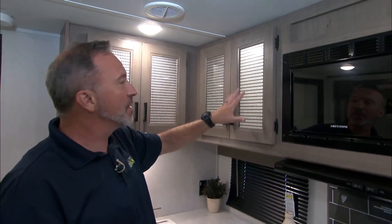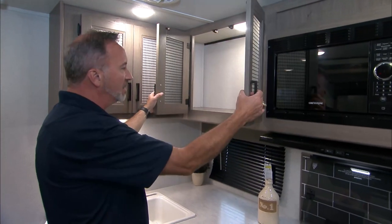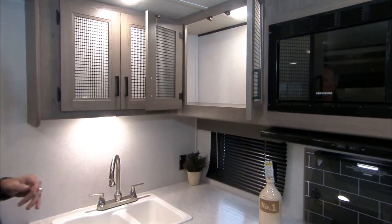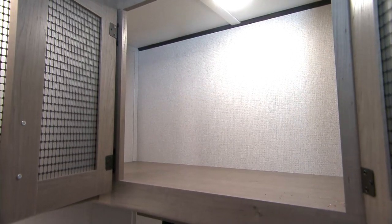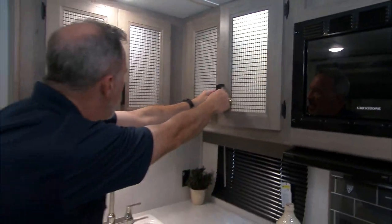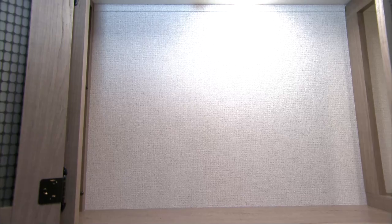Shaker style cabinets up top, plus we've got frosted glass inlay that are backlit. Just take a look at the shelf space right there — good spot for cans, stackable dishes, your cups.